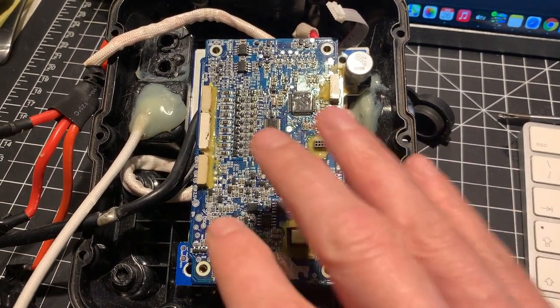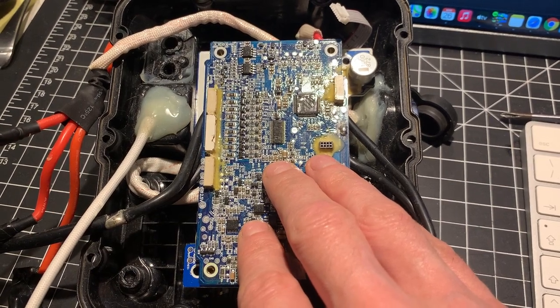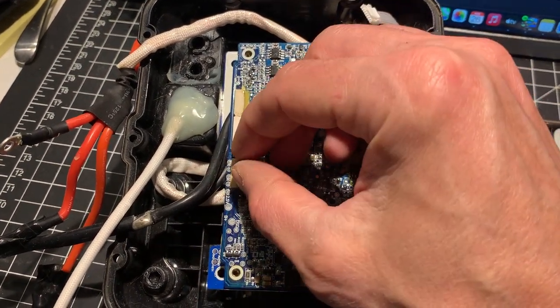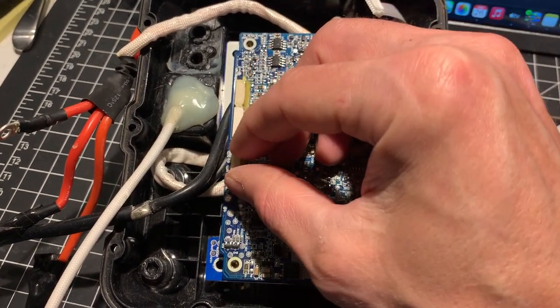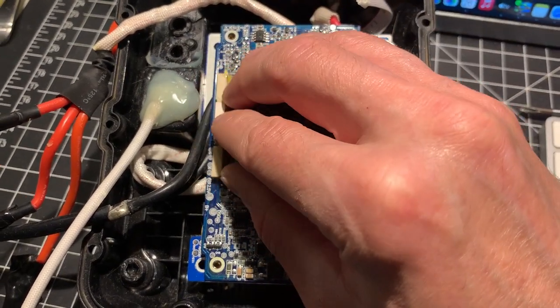Hey guys, quick video on how to swap a Charon BMS on a V2 or V3 battery. This is a V2. V2 uses smaller connectors and smaller ribbon cables. The V3 uses larger connectors, which is actually an improvement.